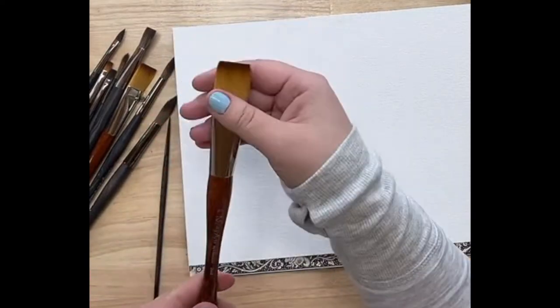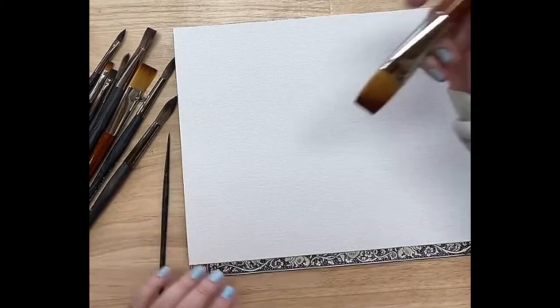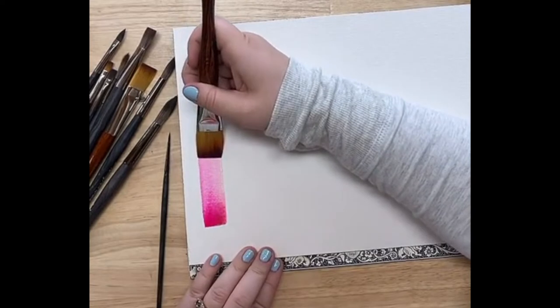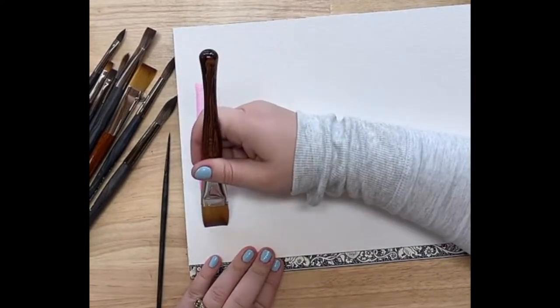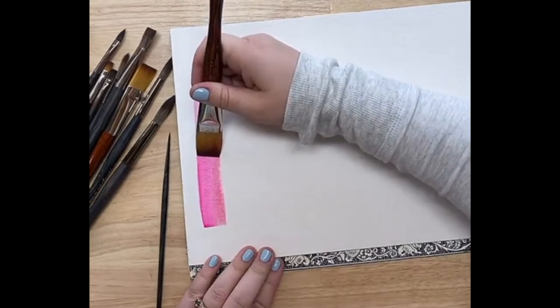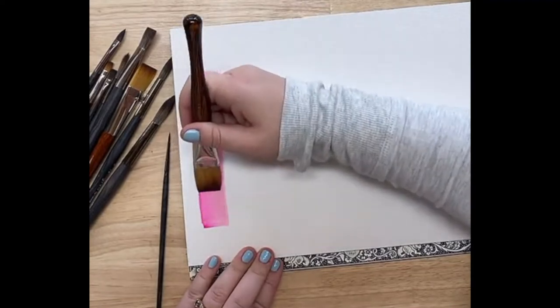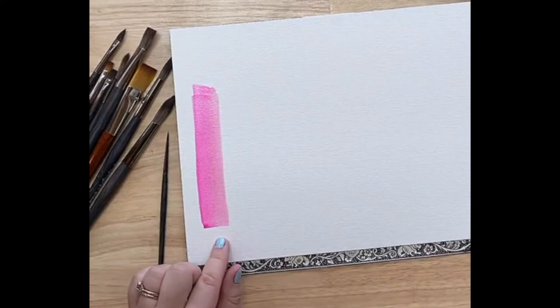We're going to start with the size 22 mop brush. I'm getting it wet and loading it with paint. Oh yeah, that's nice. It picks up a lot of paint and has really good coverage. I like how on the second run it works really smoothly. I like how the lines on the side are crisp. I'm going to rinse that off — that one is a good one.